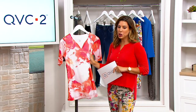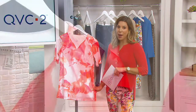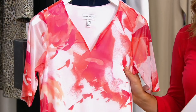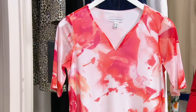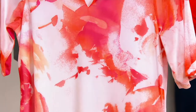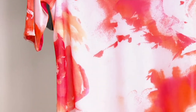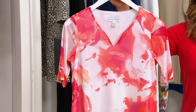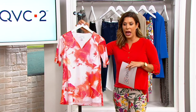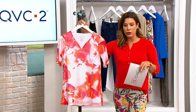We move on to a printed mesh short sleeve lined top, which I think is absolutely beautiful. If you're admiring this design the way I was, you should know that Susan, as an artist, creates in-house with her team these exclusive designs, prints, and patterns that you won't see anywhere else. The mix of colors in here is extraordinary — to me it has this abstract watercolor type feel.